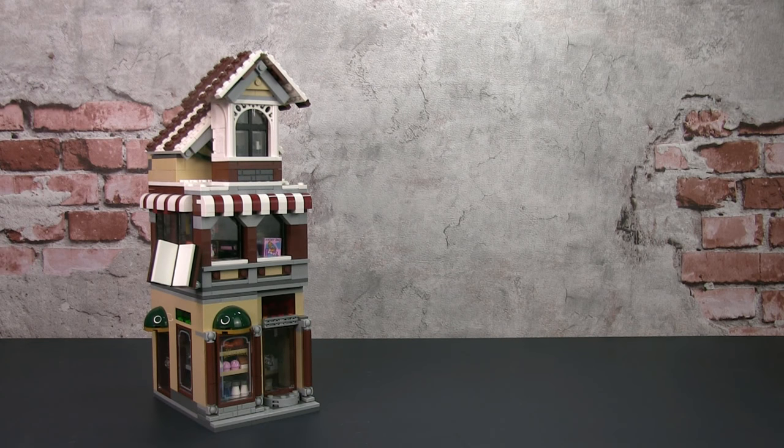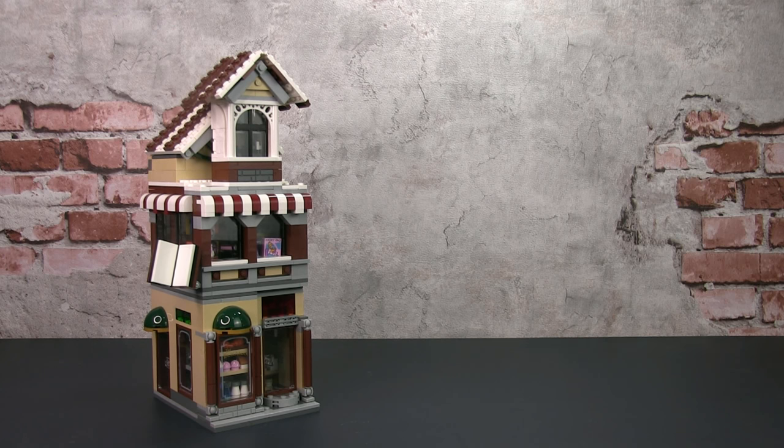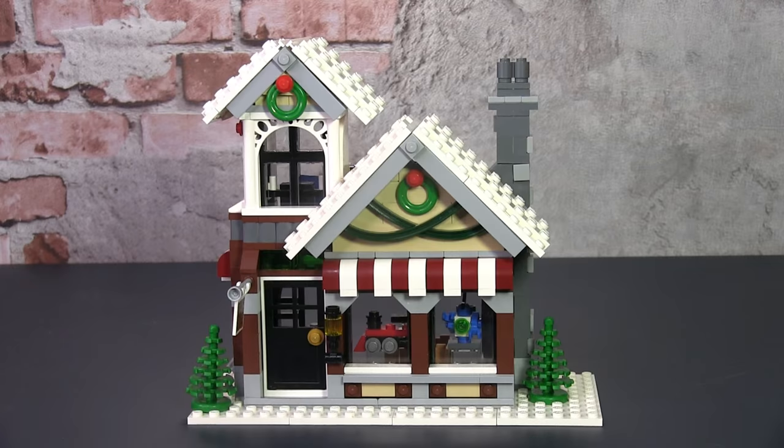Hey, it's JC and welcome to Small Brick City. Today we're going to have a look at a custom MOC which is a cafe and bookstore, and this is part of the Small Brick Town project. It combines parts from two official LEGO sets to create an original MOC.